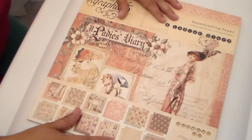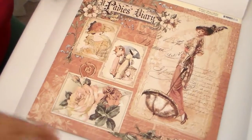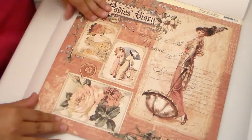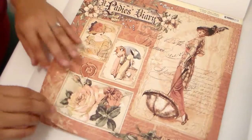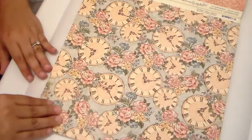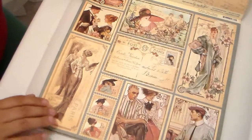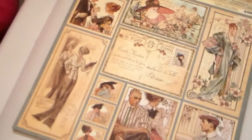I had put my order in several weeks ago and I just received it in the mail today. This is the new line and it is absolutely beautiful — hopefully you guys will be able to see the pages. This one is called Ladies Diary and the colors of these papers are so pretty. It's double sided, so this is the other side — this is Moments in Time, Ageless Beauty. I love these, they are so pretty. Let me see if I can zoom in a little bit so you guys can see a little clearer.